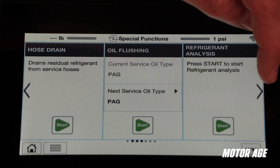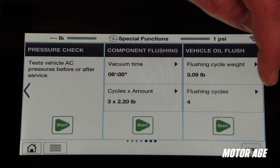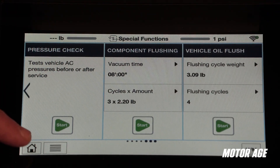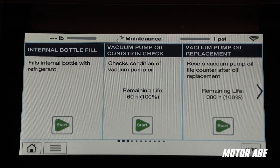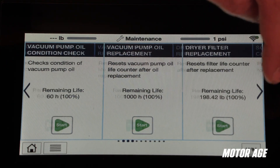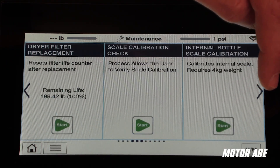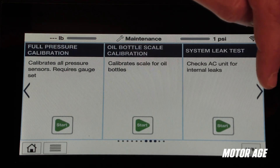Special functions such as oil flushing between POE and PEG oil types, refrigerant analysis, quick vehicle pressure checks, and more are available. Routine maintenance such as internal bottle fill, scale calibration check and calibration, vacuum pump oil condition check, and vacuum pump oil replacement counter reset are easily available as well.